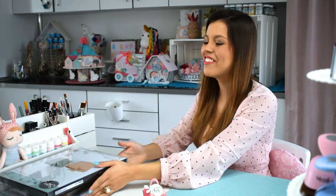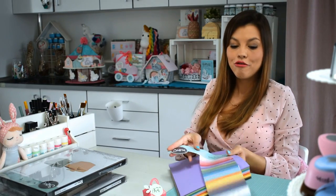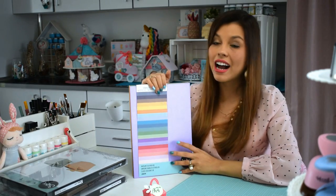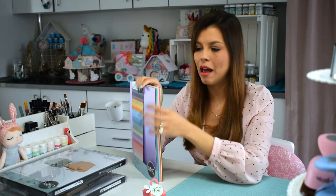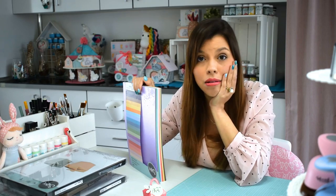Vamos a ver qué más me mandó. Tengo la imaginación volando con todos esos troqueles bonitos. No sabía que fueran tan bonitas y de tan buena calidad. Sí sabía que tenía cartulinas y que tiene un montón de herramientas, pero es cierto que nunca las había tenido en la mano ni nunca había visto los colores que tenían. Son increíbles.